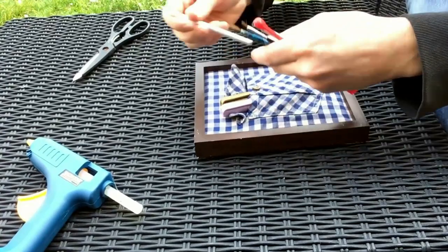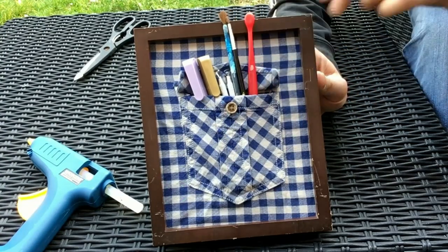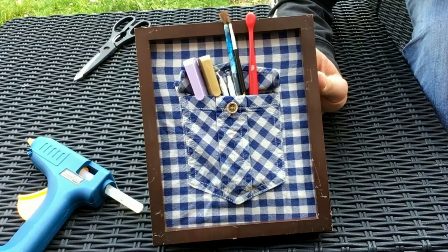You can then put all your little pieces you want in there and then it's ready to go. Put it somewhere you can either hang it on the wall or put it on your desk to keep it tidy. That's it.